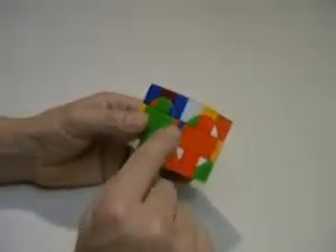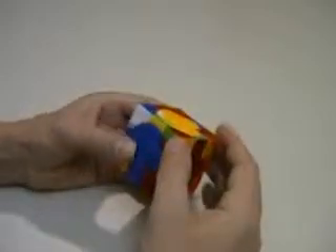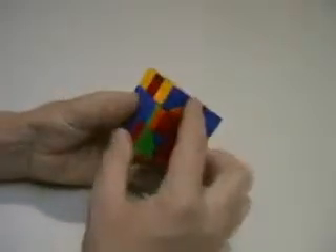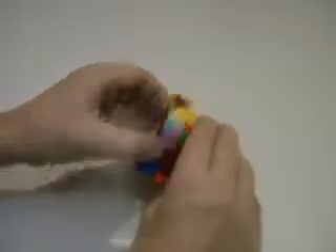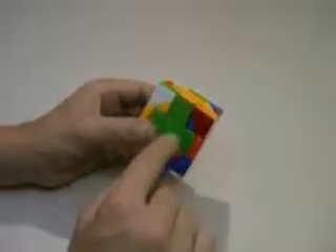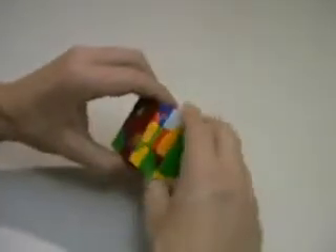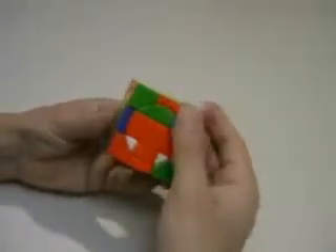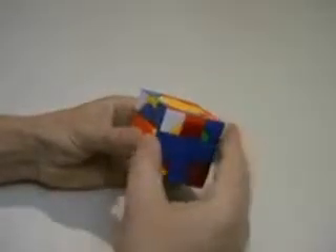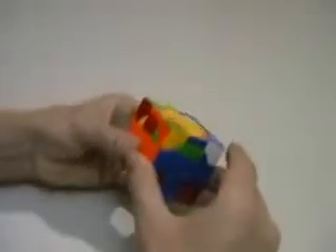The next thing I'm going to do is to place all the outside edge pieces in the middle layer. I'm going to look for one of the outside edges in the top that doesn't have yellow on it — if it doesn't have yellow on it, it belongs in here. Line it up with the same colour centre and turn it down, then line it up again with the same colour centre and turn it into place. That's the last one, and that bottom part of what I would call the cage is completed.